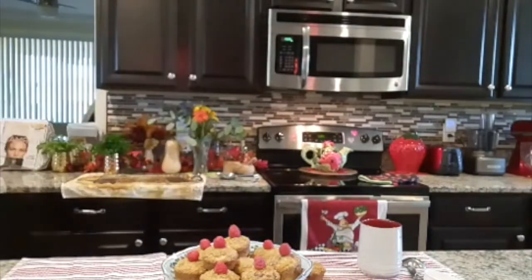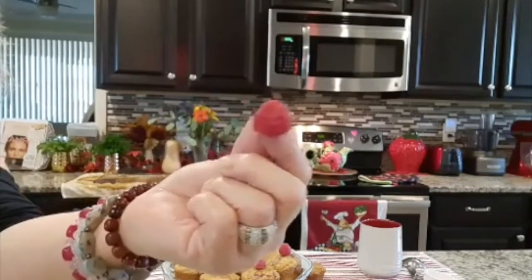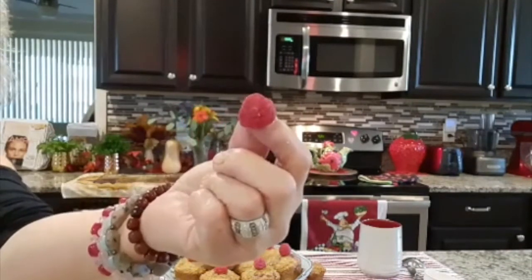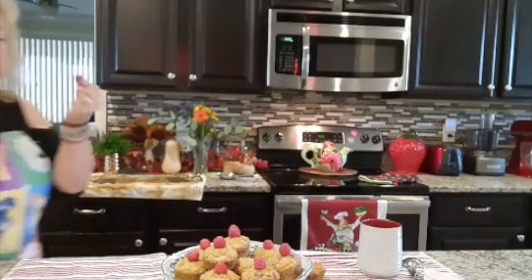You have this beautiful little cute innocent raspberry that is full of antioxidants, vitamin A, boosts your immune system, anti-inflammatory, and increases metabolism.